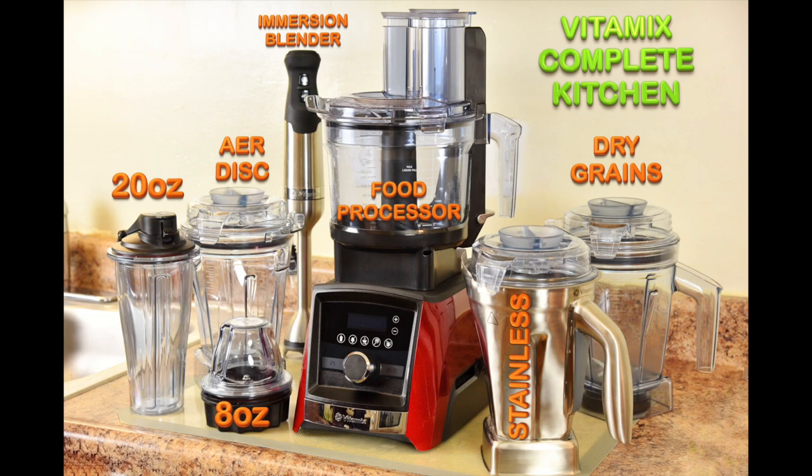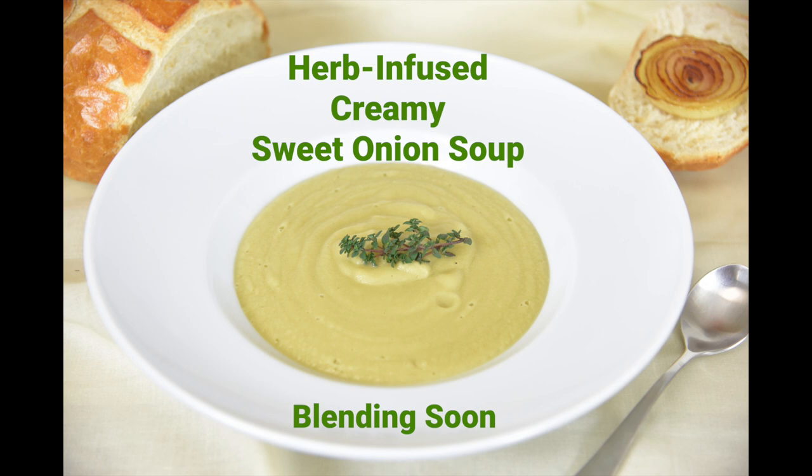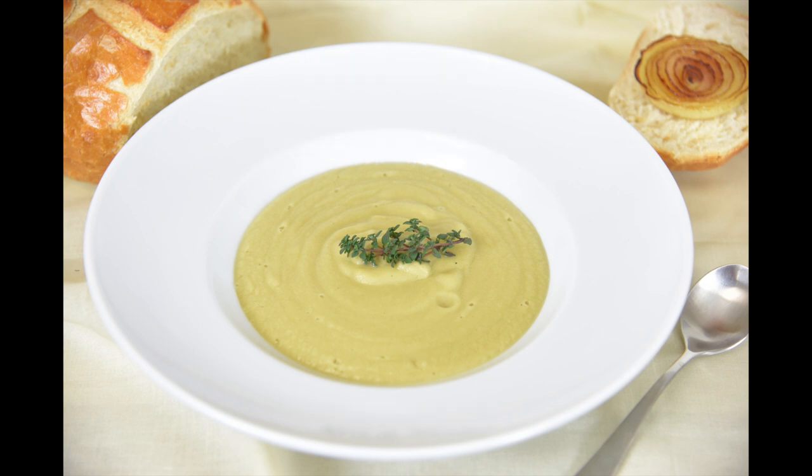Vitamix has done an amazing job bringing more versatility to an already amazing machine. With this entire package, along with the included 64 ounce container, I have my Vitamix complete kitchen to assist in creating the best meals. Vitamix is including my prized recipe, Herb Infused Creamy Sweet Onion Soup, in their 100th Anniversary book — I'm so excited and very honored. It's sort of a reverse direction of the already famous French Onion Soup. It's not just a creamy version — it's bursting with different flavors and it's dairy free. I will be making a video dedicated to it very soon, so stay tuned.